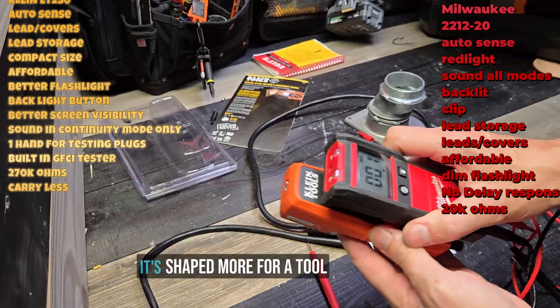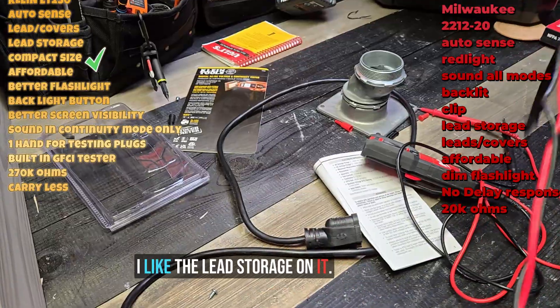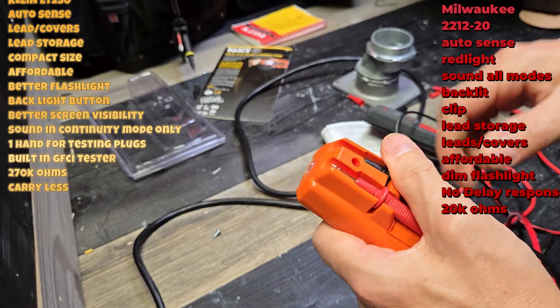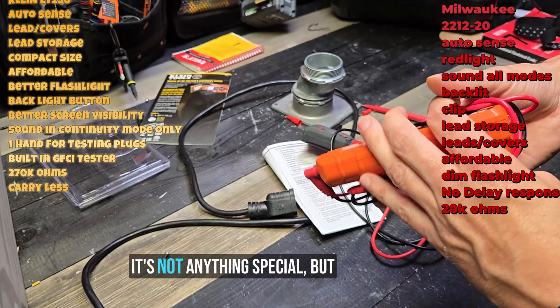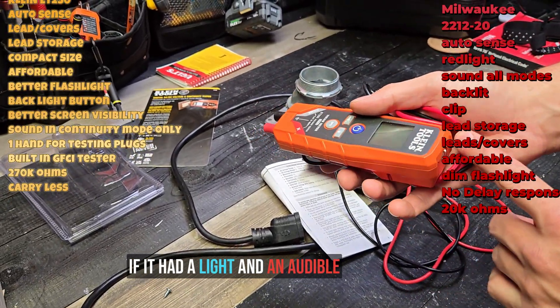I really like the size of the Klein — it's shaped more for a tool pouch, going straight in. I like the lead storage on it. It's just the small things — I would pay another 15 bucks for this if it had an indicator light and an audible beep. It's not anything special as-is, but that addition would make a real difference.